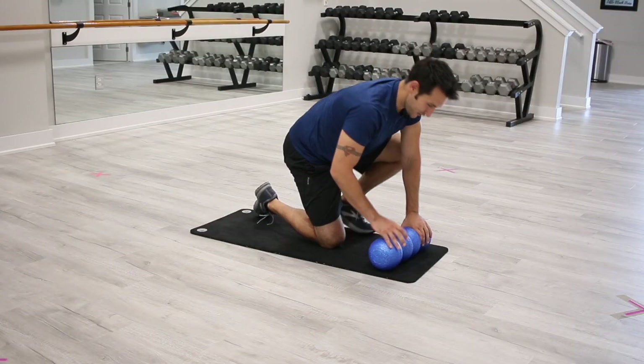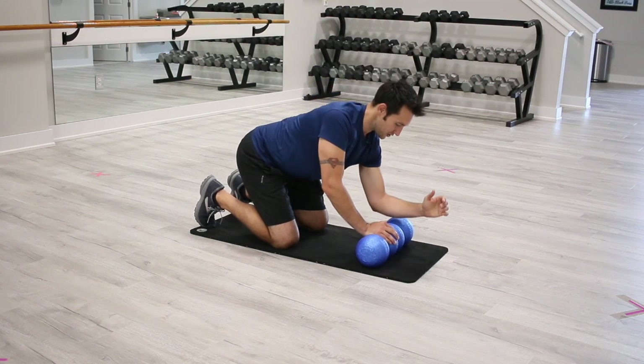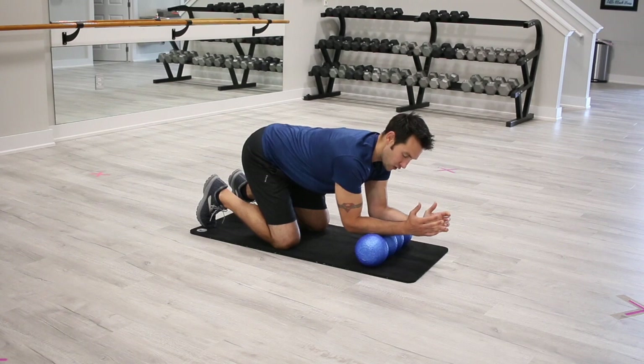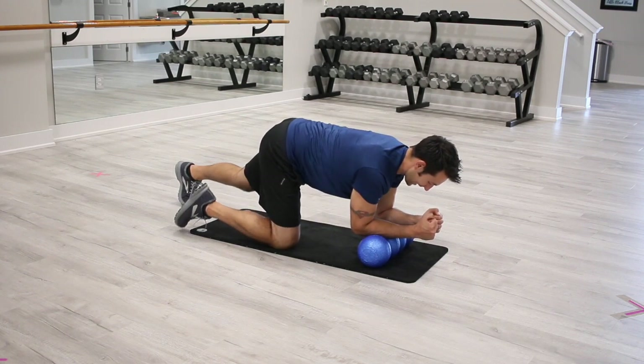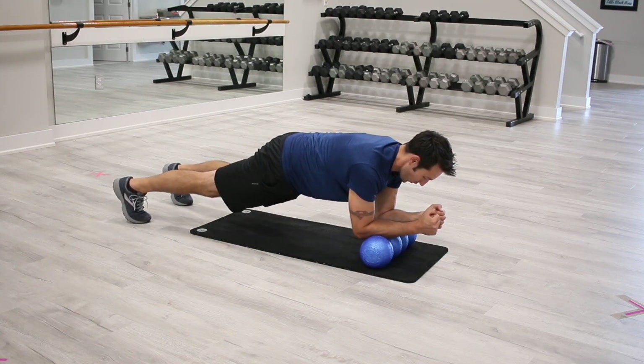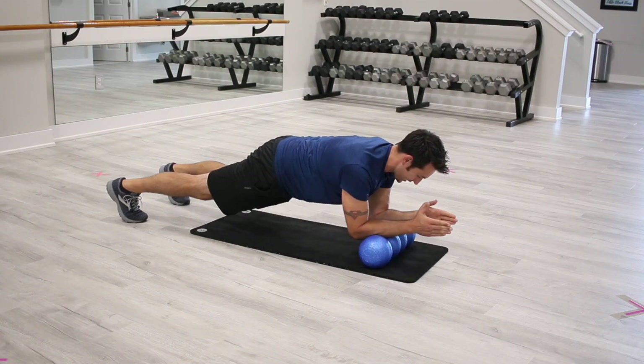The first thing we're gonna do is take our Rolga and position it in front of the body. I'm gonna take my forearms and position them in those side grooves, those deep grooves. From this position, I'm gonna lift back into a plank. From here, we are going to pull the roller in and then push it out.